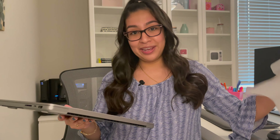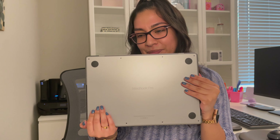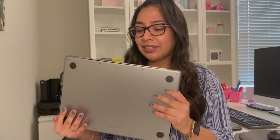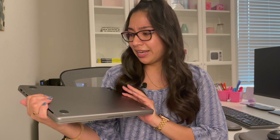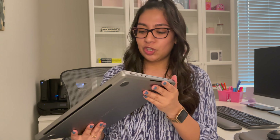I don't want to get any fingerprints on this, but here it is — the space gray laptop. It's so pretty! And it has 'MacBook Pro' on the bottom. Honestly, it's been so long since I've had a new laptop that I was excited about. It looks so small to be honest — I know people are saying it's bulky but it just looks so small to me.